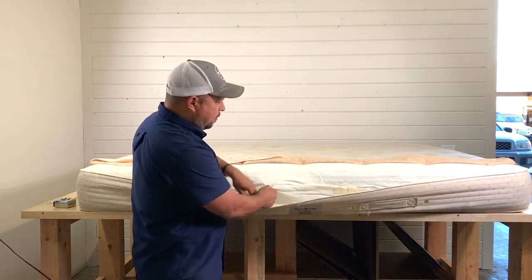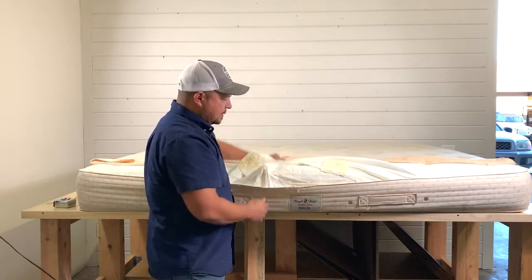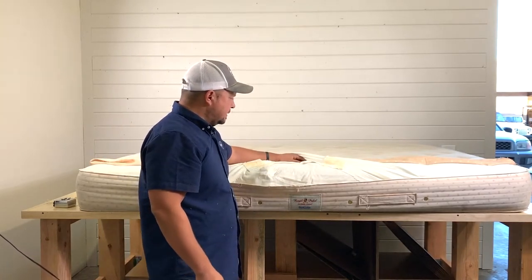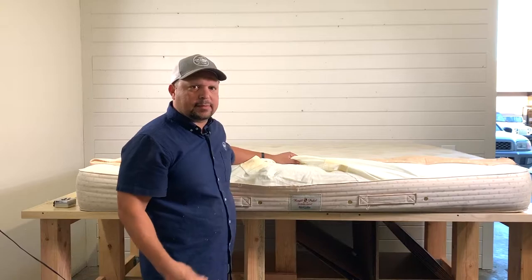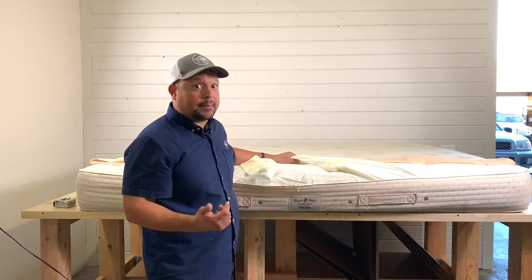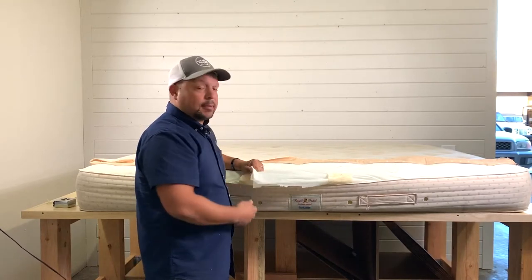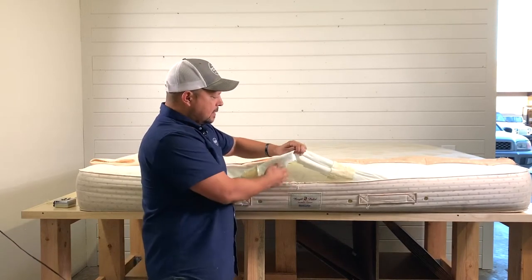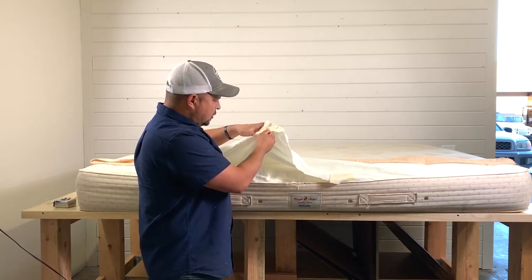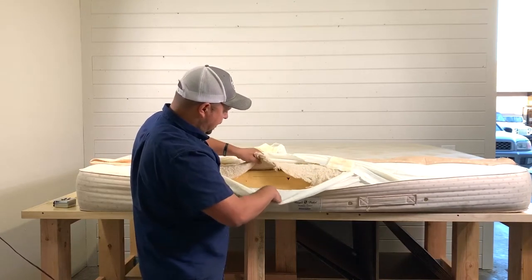This outer part is, I take it, the fire retardant. Every mattress needs to pass the fire test, and this is one way they do it. A lot of companies use a fiberglass-type sock, which can be problematic, or a chemical fire barrier, which people can have issues with. This looks like a good cotton treated with something — I'm not sure exactly the material — but this looks like their fire barrier.